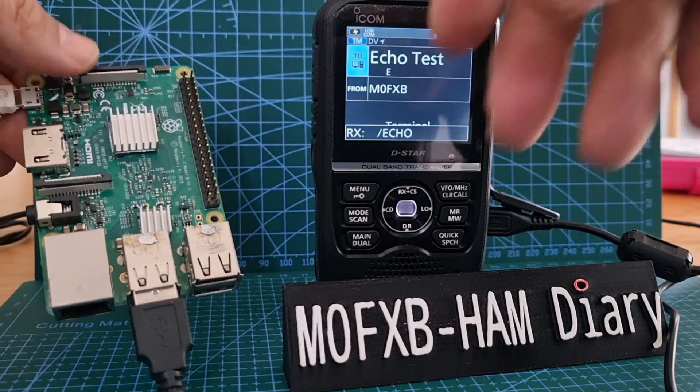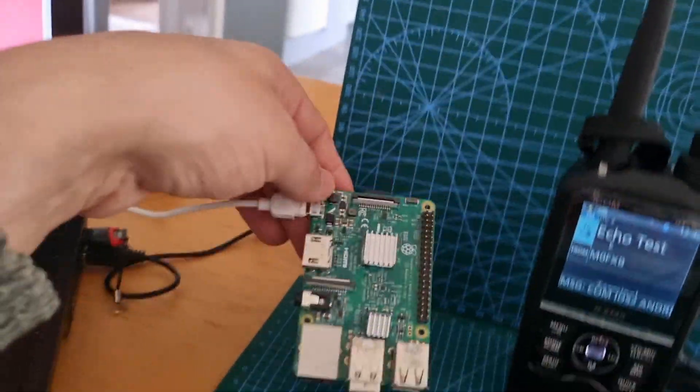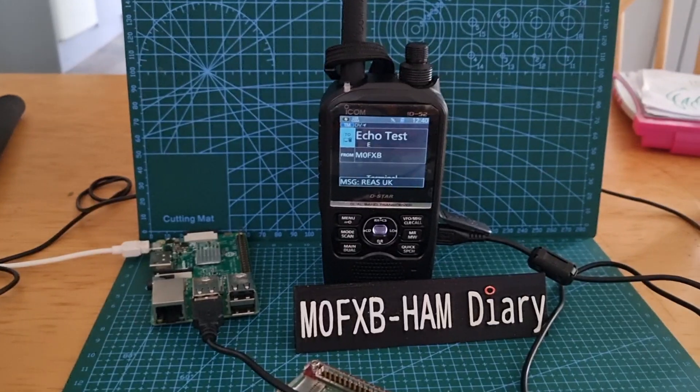There you go — and that's via the D-Star system. I keep saying it, but there is no hotspot here; it is just a Raspberry Pi, and it definitely works with the Pi Zero because I've tested it. 73, thanks for watching my channel.